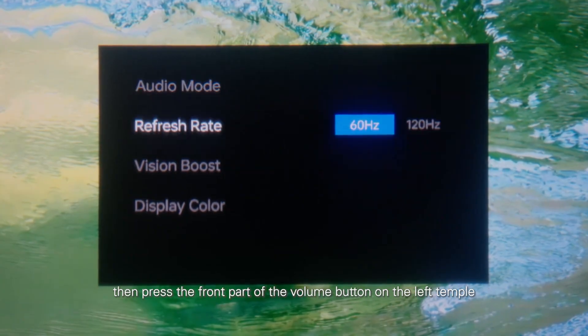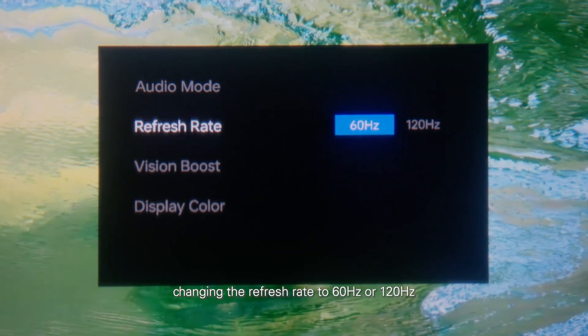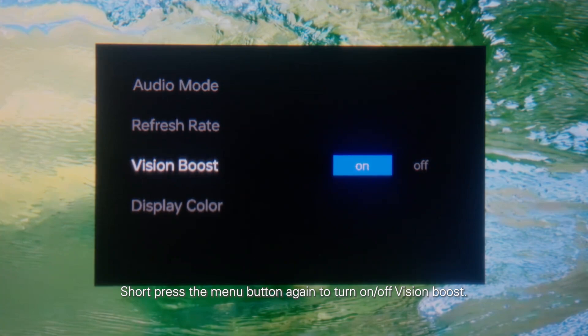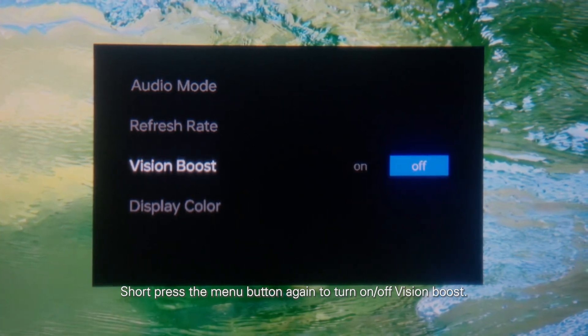Press the front part of the volume button on the left temple to change the refresh rate. Changing the refresh rate to 60Hz or 120Hz will cause a brief screen blackout. Short press the menu button again to turn on or off vision boost.